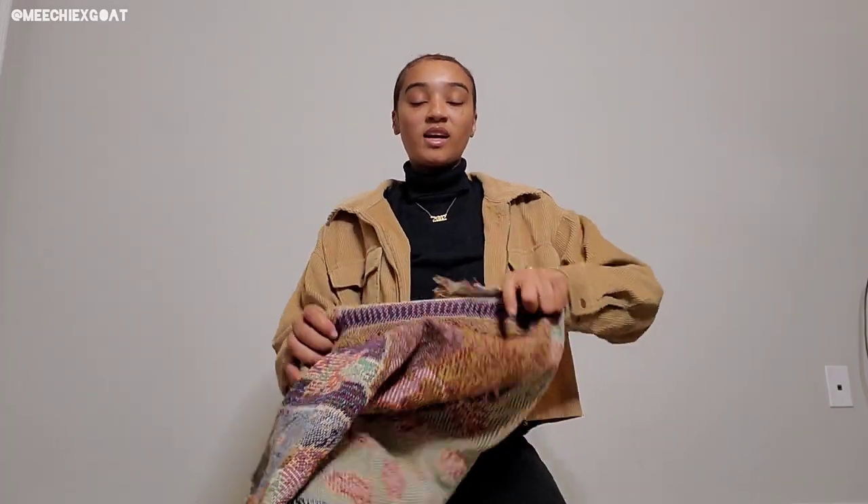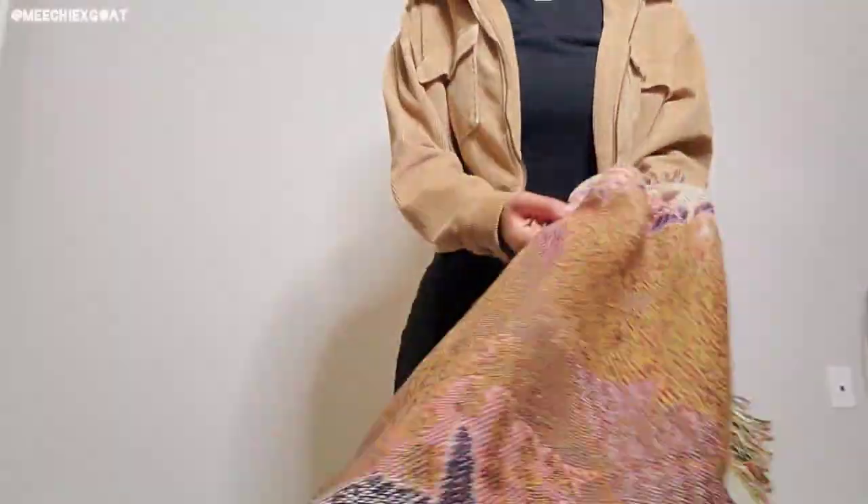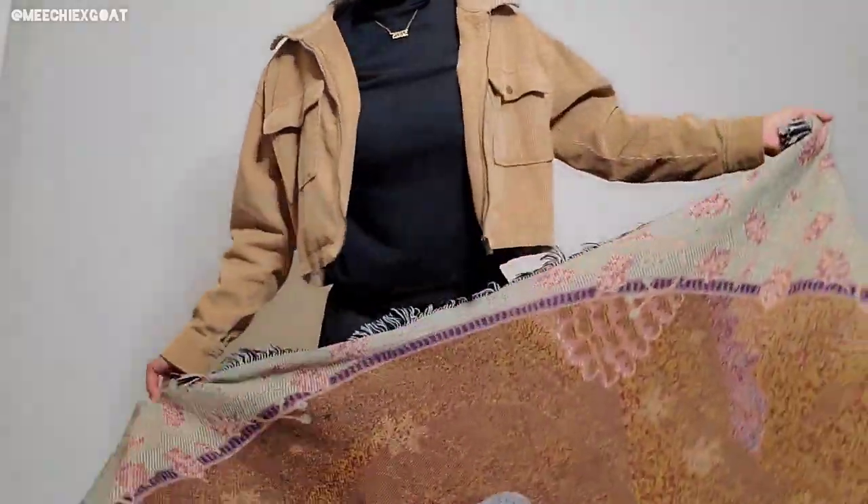Okay y'all, first things first — disclaimer, they got the TV playing in there so if you hear that, that's what it is. The first thing I'm going to try to make is this tote bag, which should be the easiest because it's literally just two squares and the handles. I just need to figure out which part I'm going to cut out and then we'll go from there.